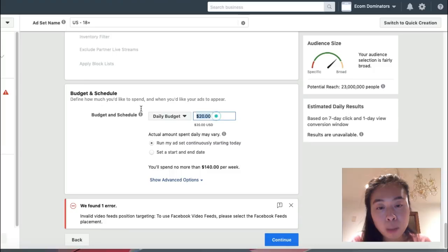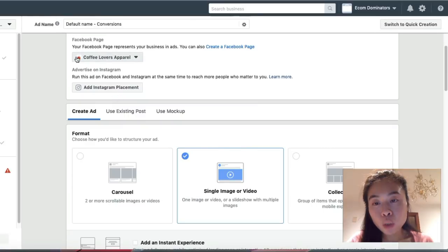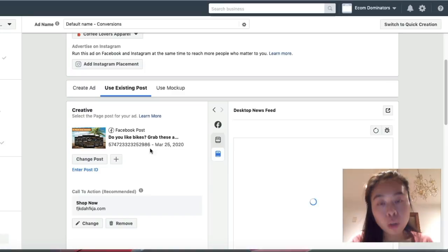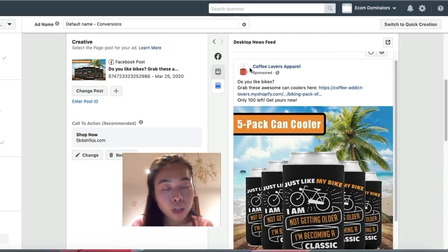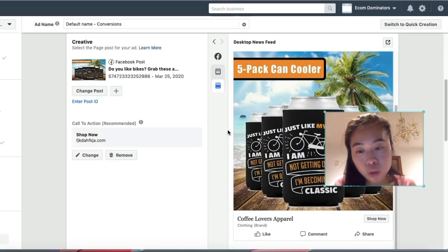I'll enter a budget of $5 and click 'Continue.' On the next page, make sure you've selected the right page you created the ad on, then click 'Use Existing Post' since we already created our ad. I'll select the post and click 'Continue.' They'll give you a preview of how your ad will look — you'll see your brand name, the description you typed, and your image. You also have the option to set up call-to-action buttons and add in the link.